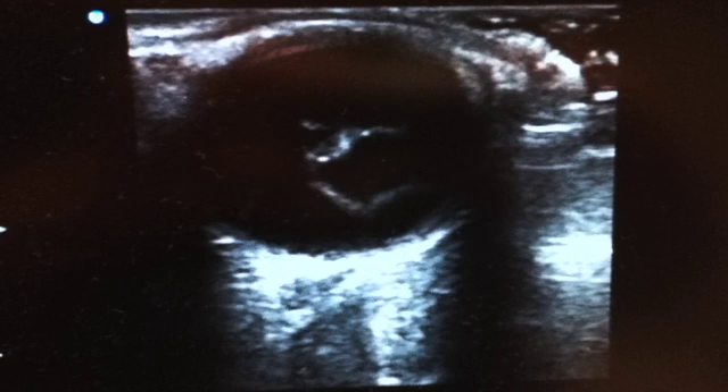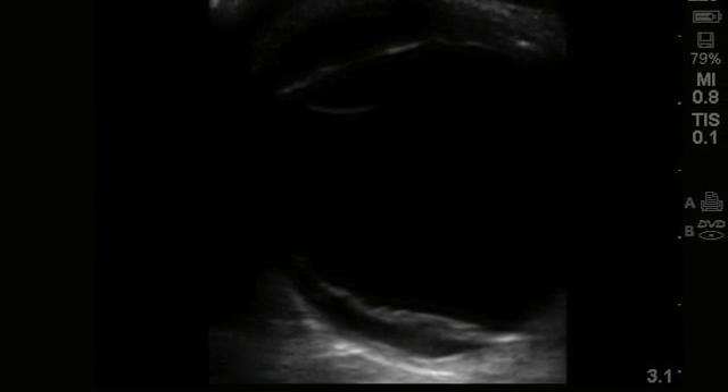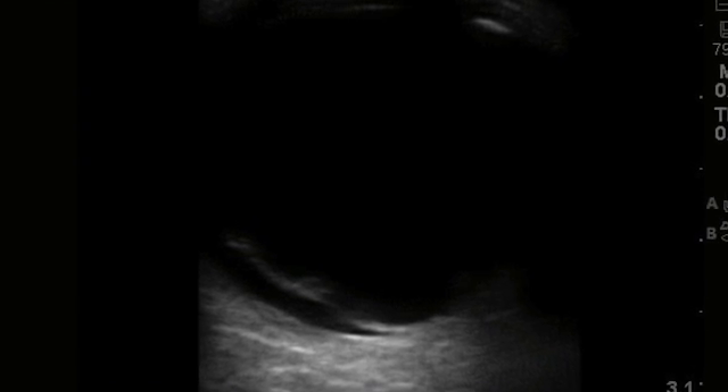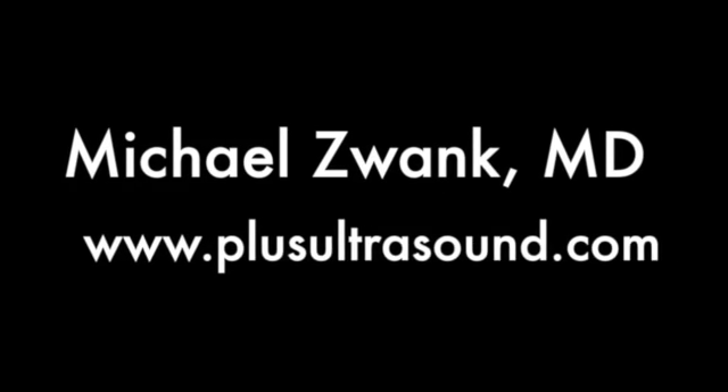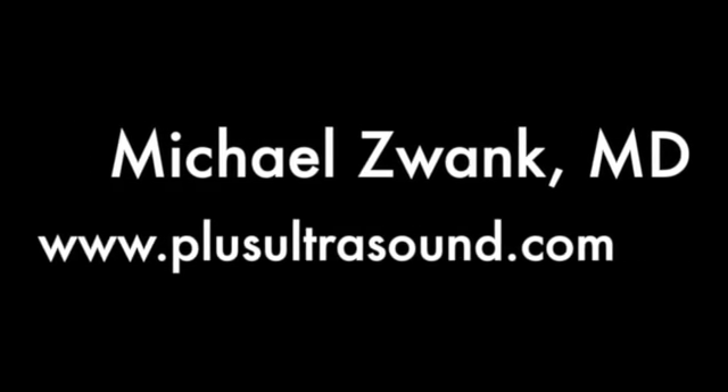If there is any concern for open-orbit injury, it is critical to place as little pressure on the eye as possible. This is easy if you use a lot of ultrasound gel and anchor your hand. This has been another bit of Ultrasound with Zee.